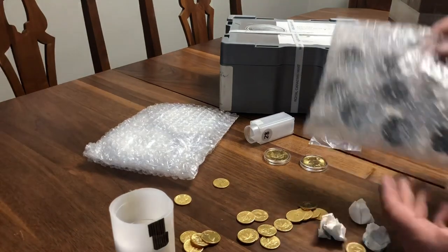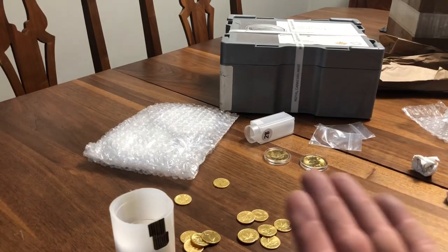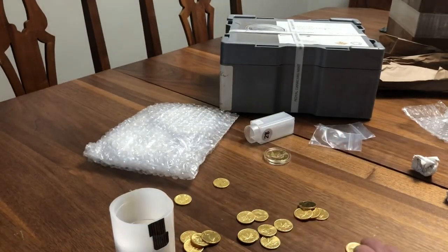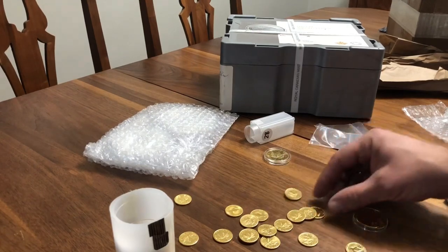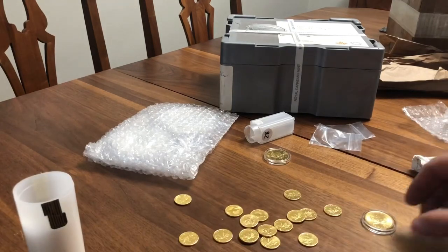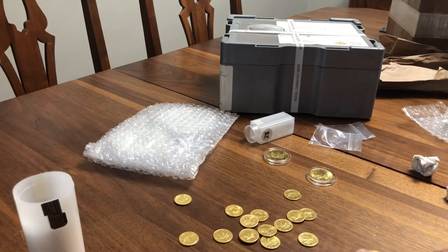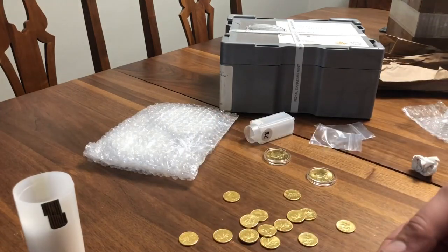I'll be putting them in capsules later. Just to give you an idea — they're a lot smaller than the others, but pretty much exactly the same coin design. I asked for random year to get the price down. They all look like the same Maple Leaves. Let's have a look — 1984! Okay, looks like they had a bunch of 1984s left over, so that's what I picked up.